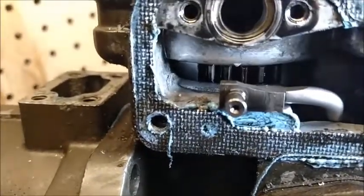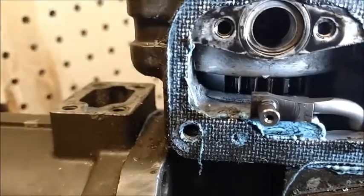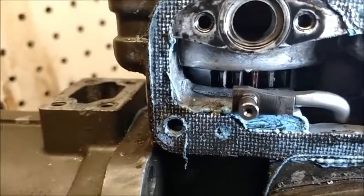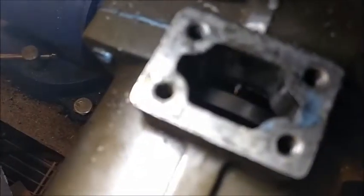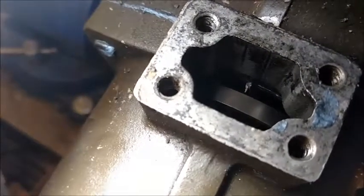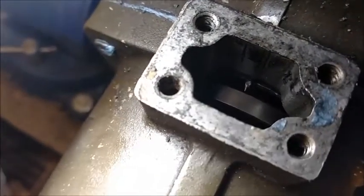...of the little white pointer. Sorry, I'm trying to hold the camera and a flashlight separately. Now you see where it is in relation to that pointer. Now we're going to look down here where the timing mark is — you can see the pointer barely, and if you were to go to the left of the pointer there's a timing mark about a half an inch away.